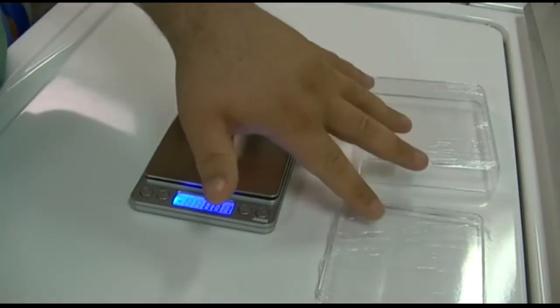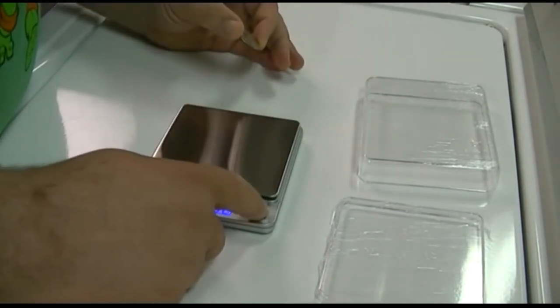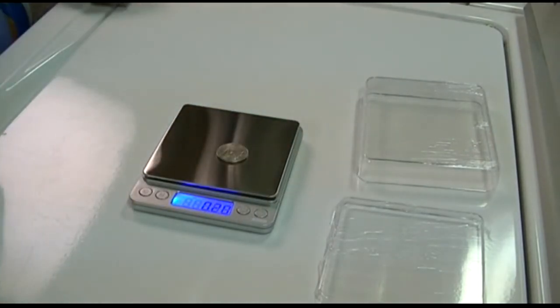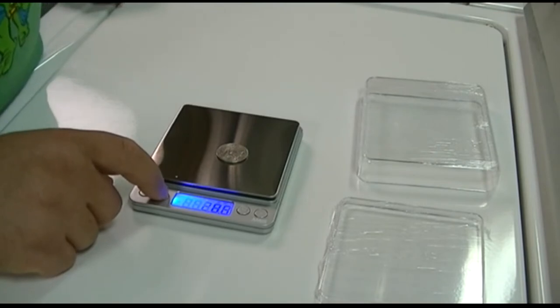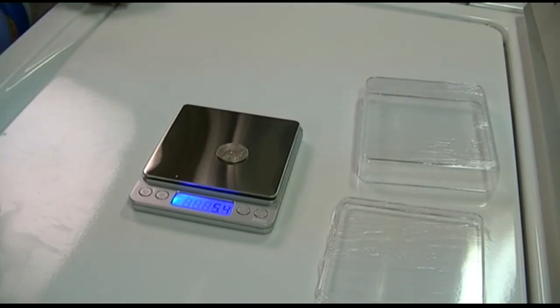It goes back to zero. This is a United States quarter, 2007 series. After taring, it reads point two oh ounces, which is exactly what a US quarter is supposed to weigh. Switching to grams, it says five point four — I've read it's supposed to be five point six, but that seems pretty close for my needs.